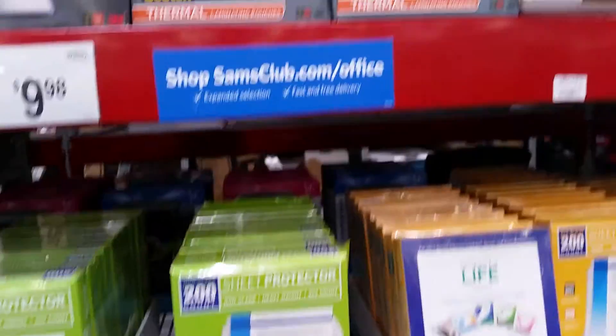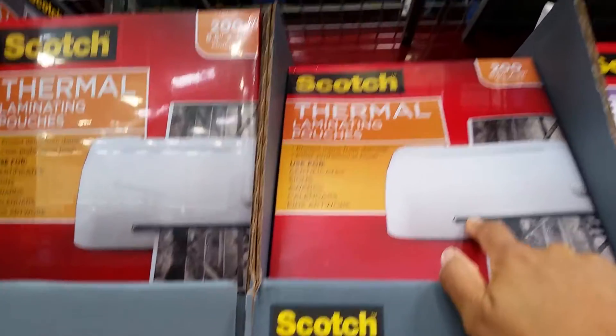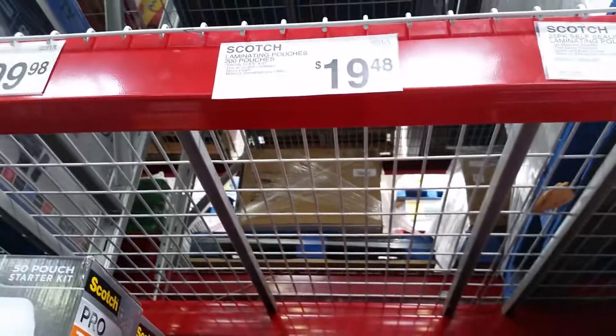And the laminating pouches. This is a good price — these are only under 20 bucks and you get 200 of them.